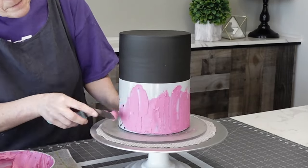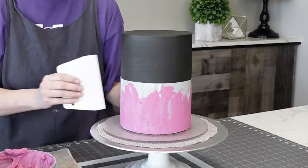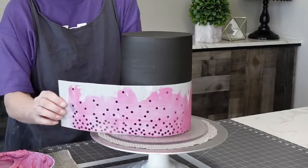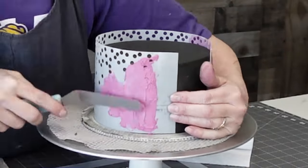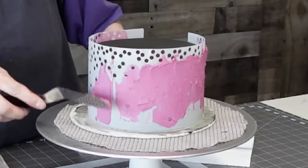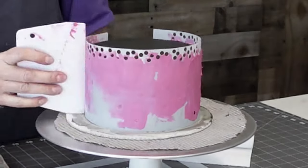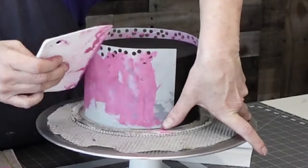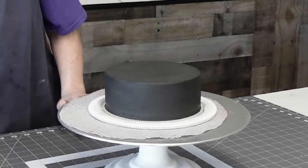This stencil I've had for a while — I'll look for it and add a link where you can get it, but any stencil will do. This is my graduating dot stencil. I did it from the bottom up on the bottom part, and then the top part I'm going from the top down, just to add a little visual interest. This is just buttercream that I'm stenciling with, so you can use that buttercream stencil right on top of your ganache and buttercream hybrid as long as it is chilled.